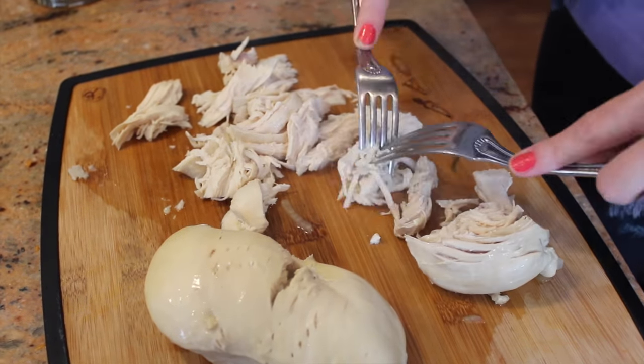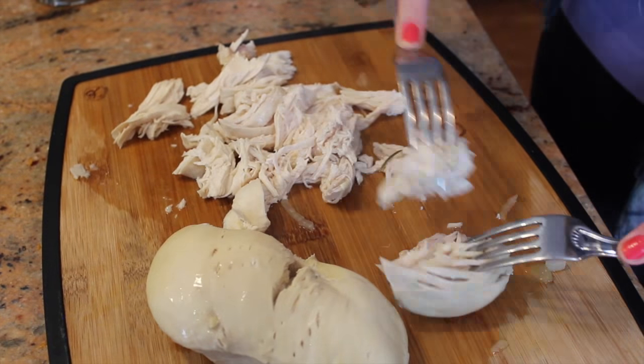To shred the chicken, we're going to use two forks and you're literally just going to shred it. Now since we cooked the chicken in the water, we basically just made chicken broth. So now you didn't have to spend money and buy chicken broth. Pretty cool, right? Saving money.